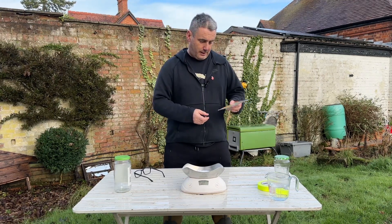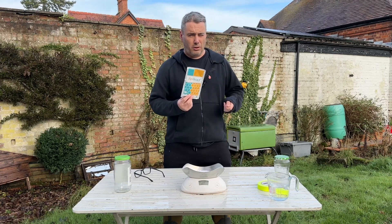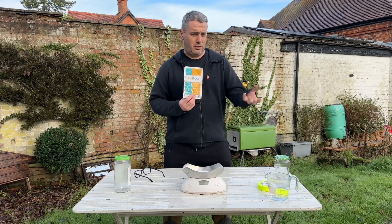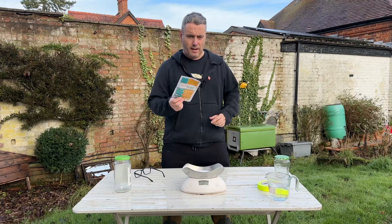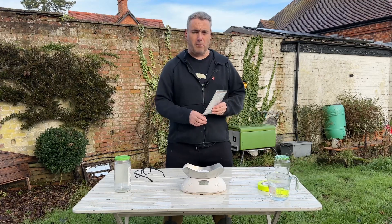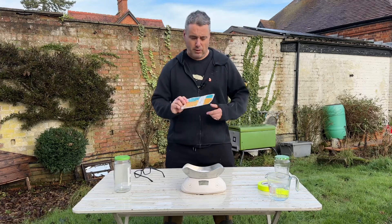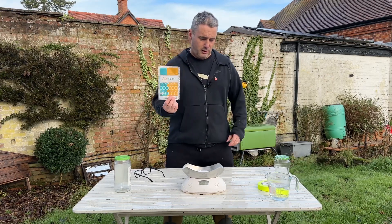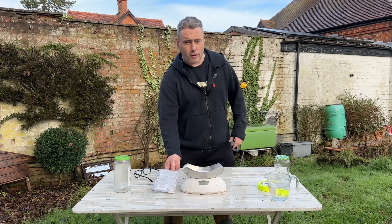There are two ways to do this. One is called sublimation, where you essentially heat it up and the vaporized version goes in. We won't be doing that — we're doing the simpler of the two, ideal for a little hobbyist beekeeper like myself. It's called the dribble technique or drizzle technique.